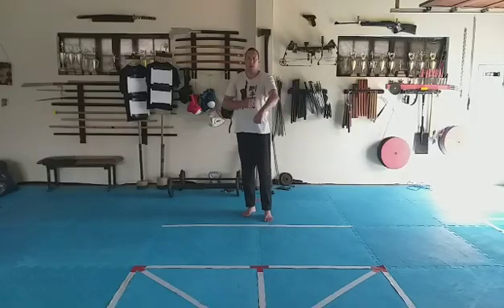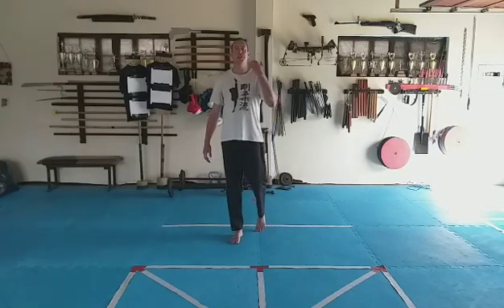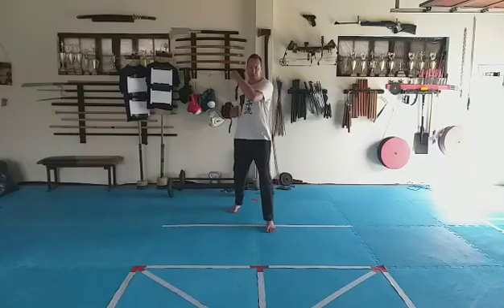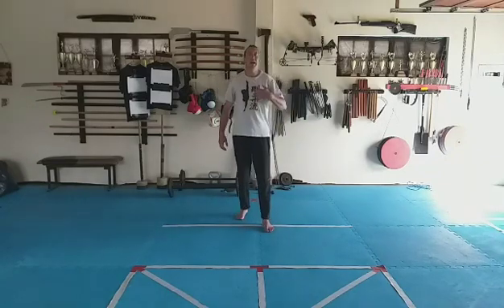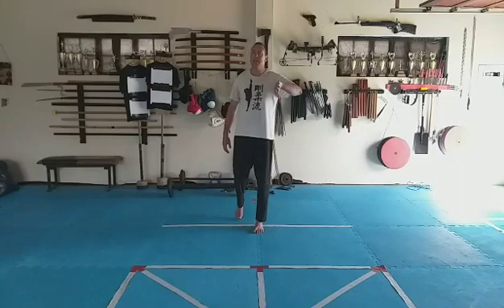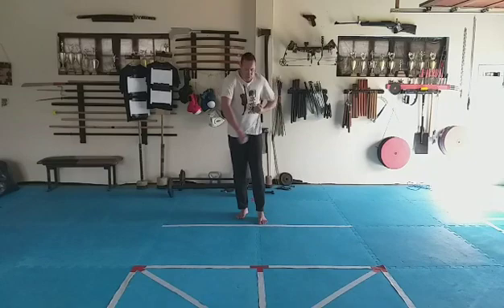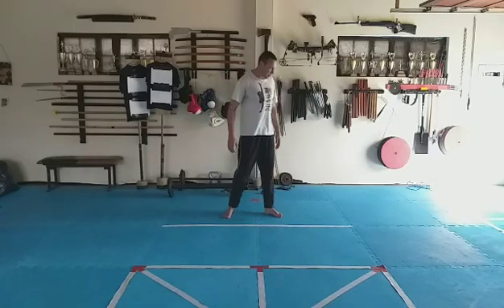Our next block is the gedan-uke, and we're specifically going to look at it from a shikodachi point of view — not from zenkutsu-dachi. This movement is not the same as the one where you cross your arms and manipulate the opponent's arms. Here you are pulling the person down, underhooking and dragging them down. It's a completely different movement and should not be confused with the cross-arm block.